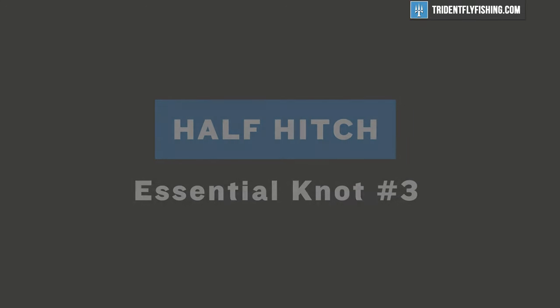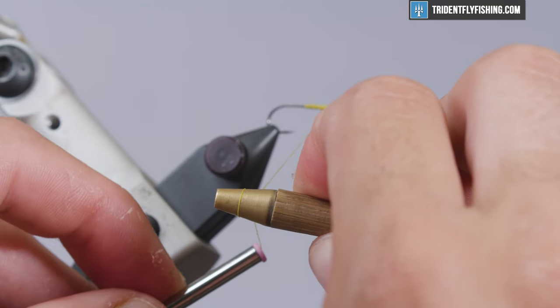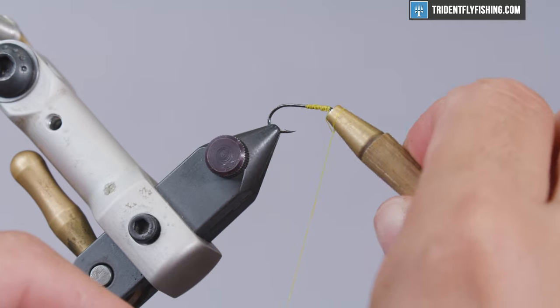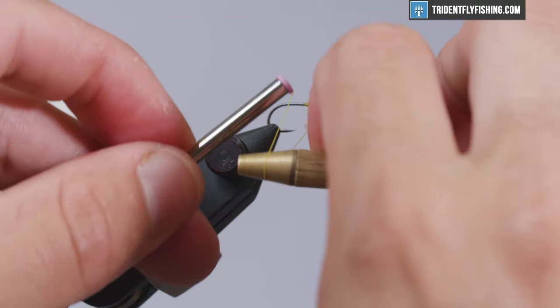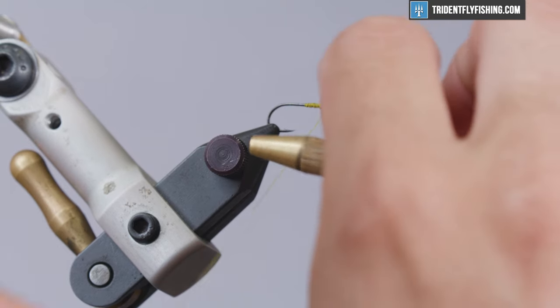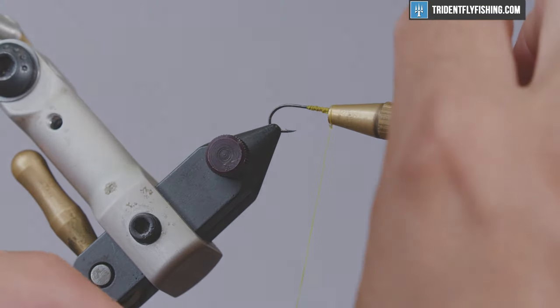To tie the half hitch knot with this tool, all we're going to do is lay it over the top of our thread, then put the eye of the hook in the hole and just pull with your left hand. Do it again — put this on top of the thread, slide it up, and just pull your thread off. You'll see that there's a nice slope there; gravity takes over and makes it a little easier.